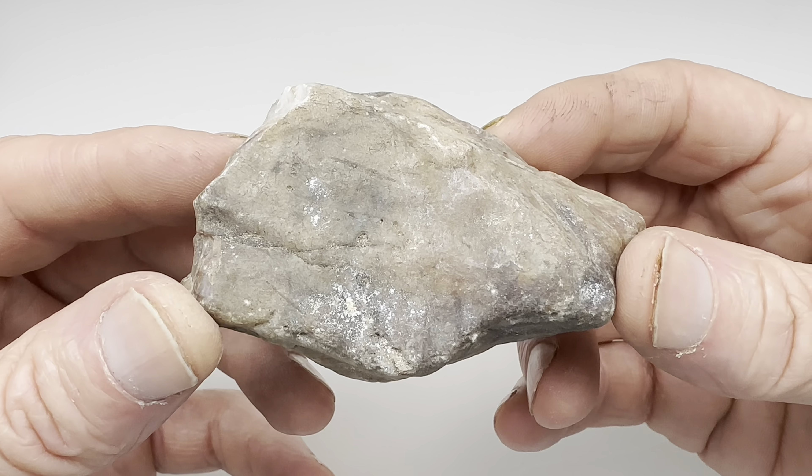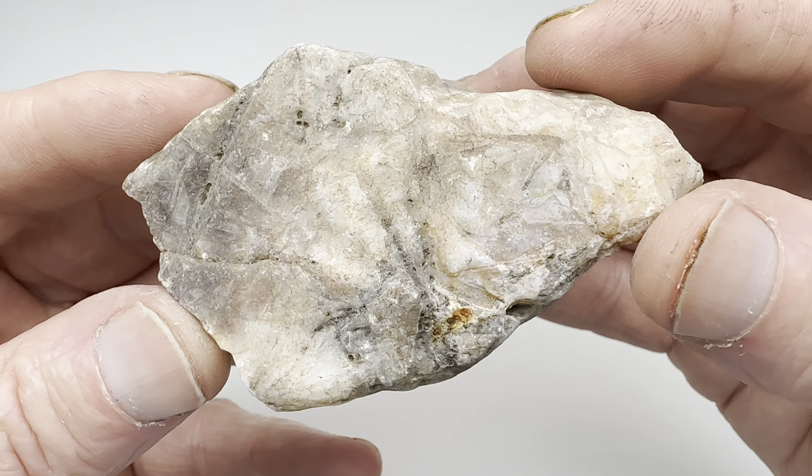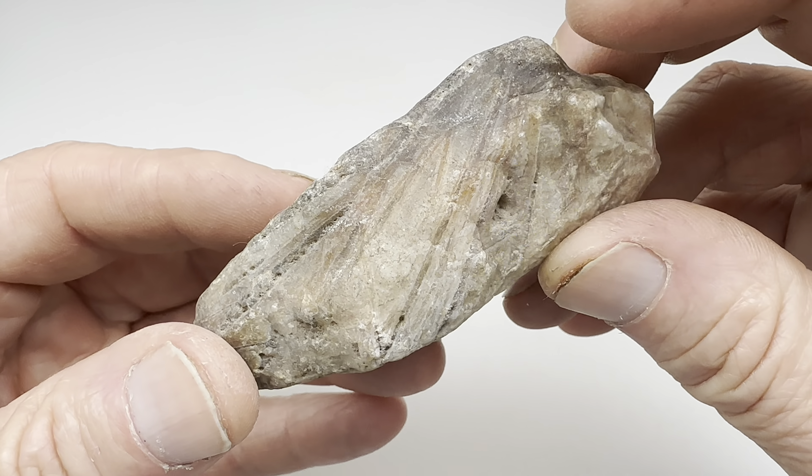Hey again to all my fellow rock lovers out there. Check it out — this is a chopstick agate. I get these at my local rock shop in Austin called Nature's Treasures. They're not too expensive and they're usually interesting. You can see this one looks sagenetic.